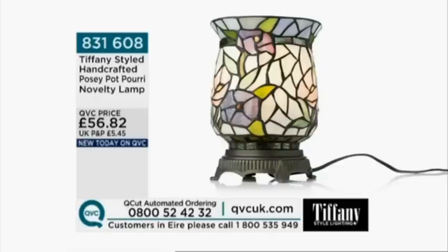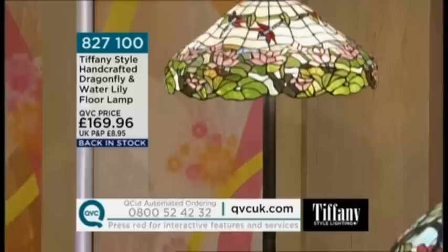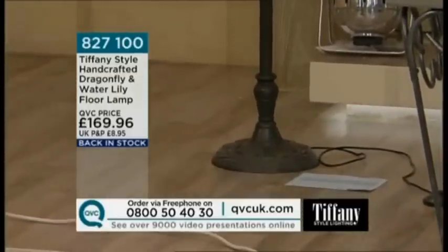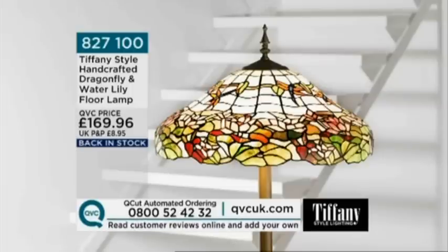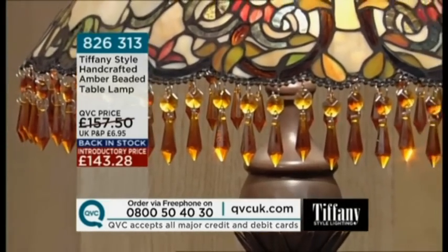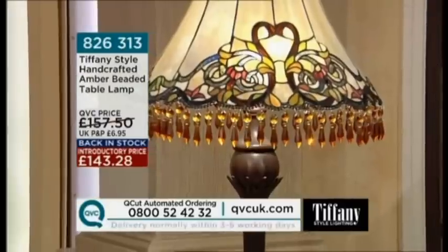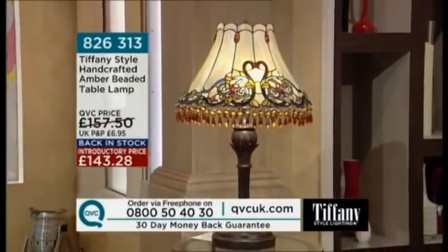Now let's look at the standard lamp. I've got a Tiffany style standard lamp in my living room and I love it — I can actually read by the light when sitting underneath it. Some Tiffany lamps aren't intended for lots of light, but this one has more than one bulb so you would be able to read by it. At 169 pounds 96, back in stock — the dragonfly and water lily floor lamp. It's got three 60-watt bulbs, so fantastic light, beautiful ambient light above.